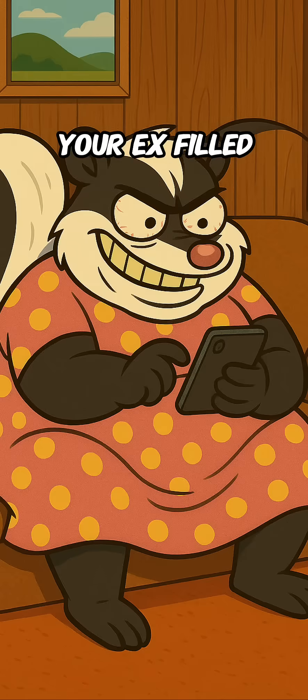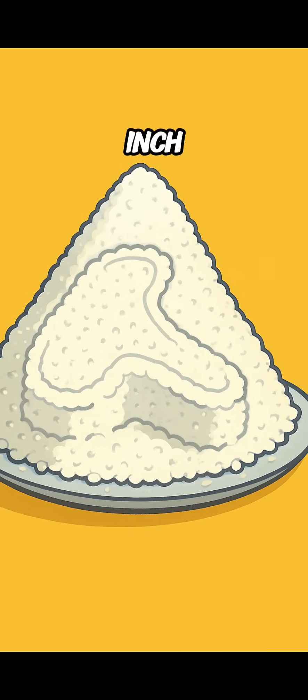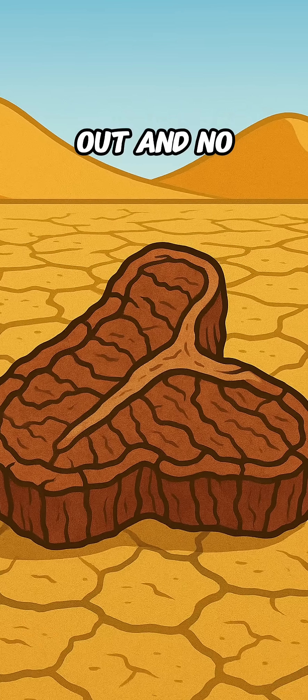Option two: salt curing. Grab a tub or bucket and bury that meat in salt — more salt than your ex spilled in your DMs. Cover every inch. The salt sucks the moisture out, and no water means no bacteria.